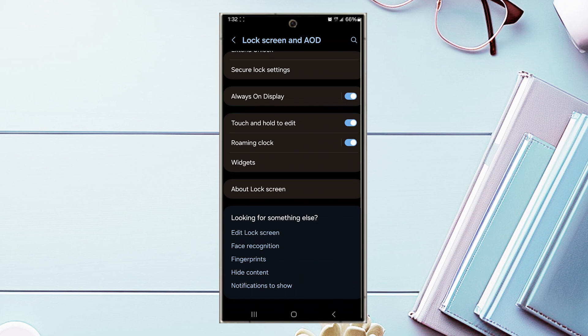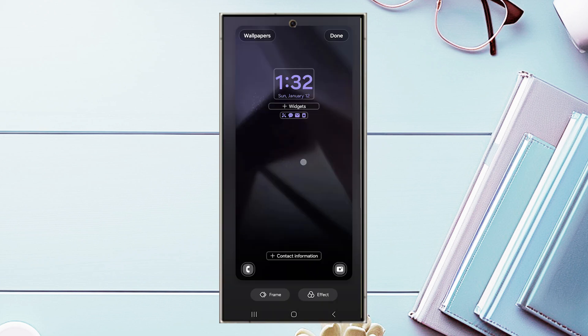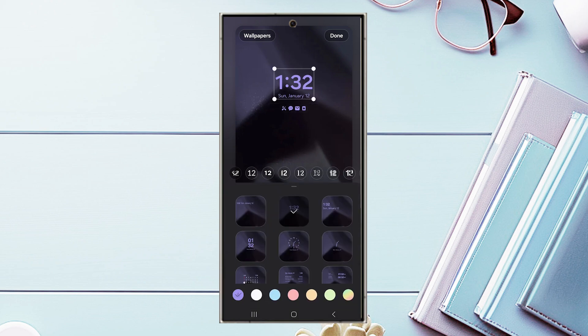From there, scroll down and look for the Edit Lock Screen function and tap it. You'll be taken to a screen where you can select the clock on your always-on display and change the style. And there you have it — just a quick tip on how to change the always-on display clock style.